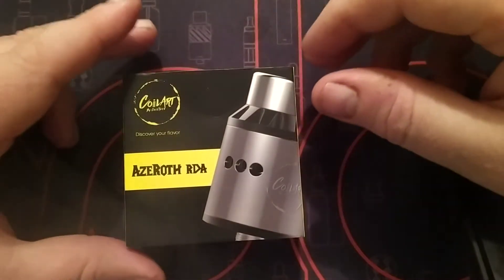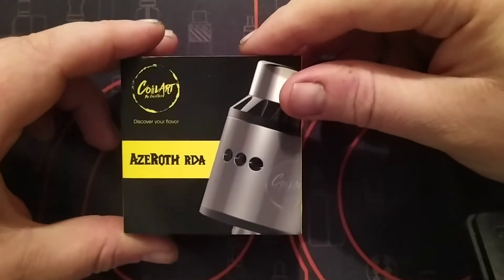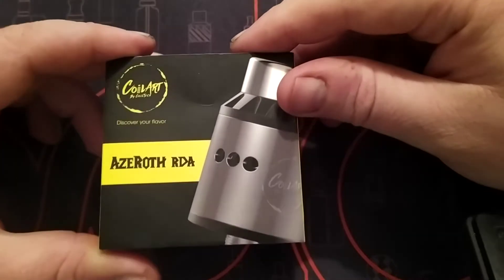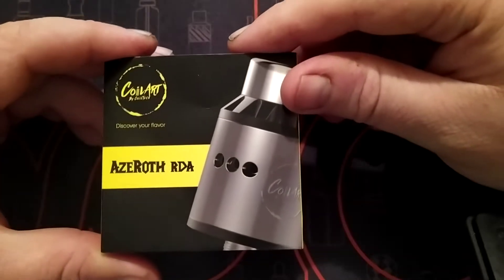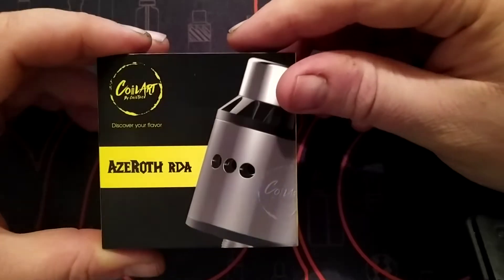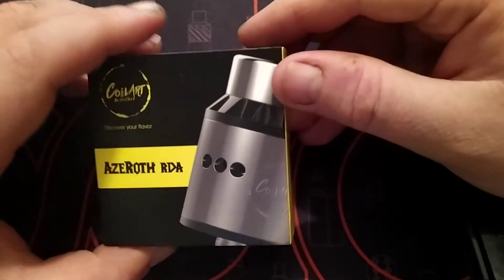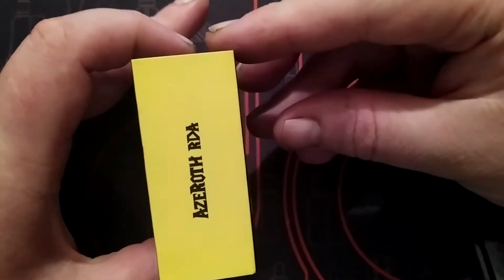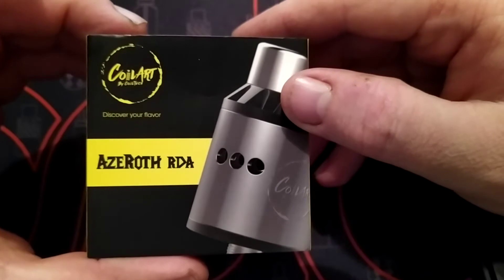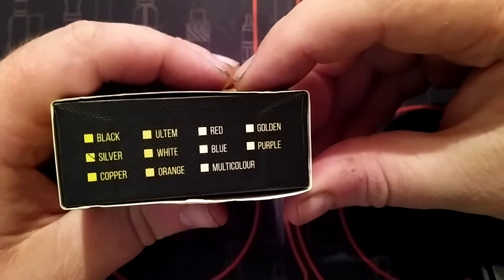Hiya fellow vapers all over the world, Joe the Village Vapor coming at you from Ireland. Today you're going to have a look at the Azeroth RDA by Coilart. I've had this a good while. Looking around the box, it says Azeroth Coilart — discover your flavour — and this one is silver.